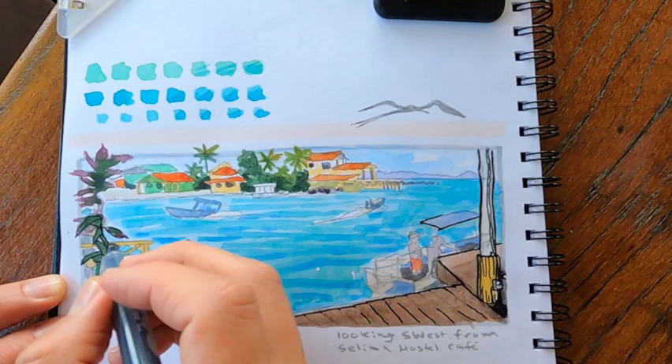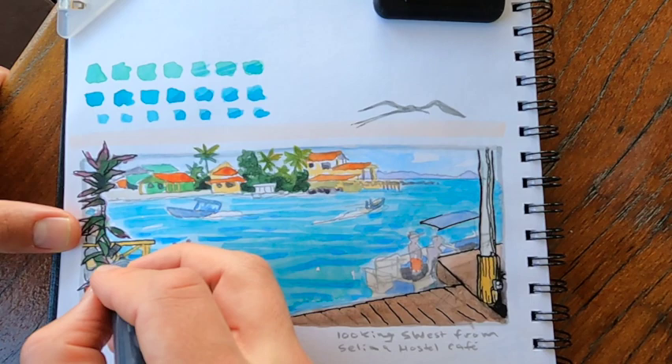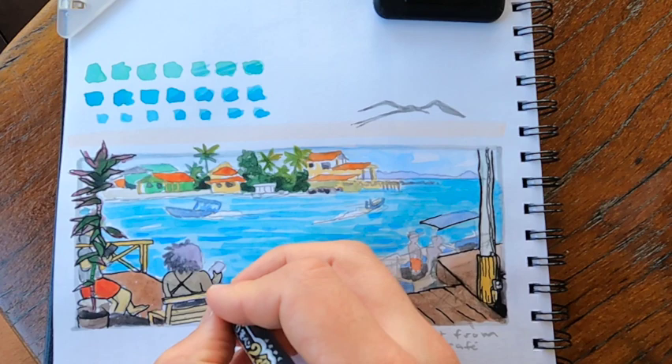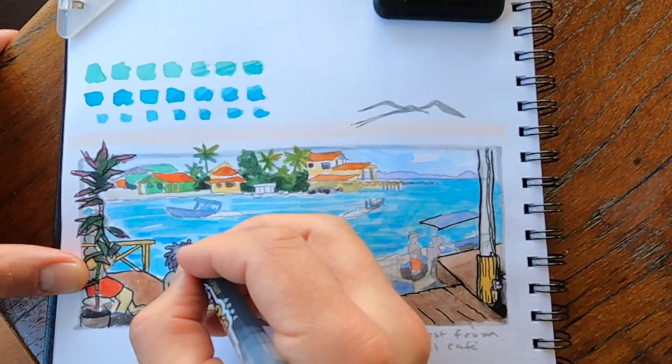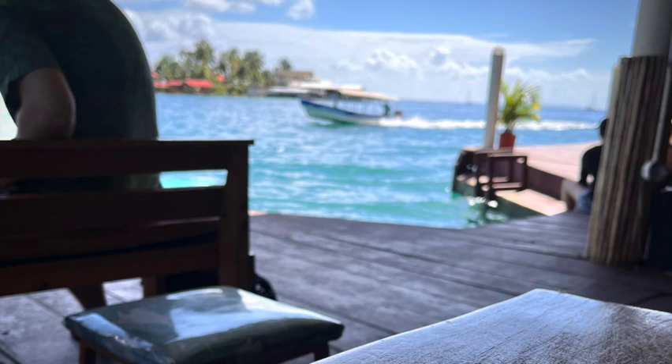Even though I sort of messed up those values a little bit and made those background trees too dark, I can use the black ink in the foreground to reinstate that atmospheric perspective and that feeling of depth. So whatever type of travel sketching you're doing, making sure you pay attention to the rules of linear perspective and also the rules of atmospheric perspective is going to give your travel sketch much more of that emotional feeling. And I think that emotional feeling is the best part of a travel sketch.